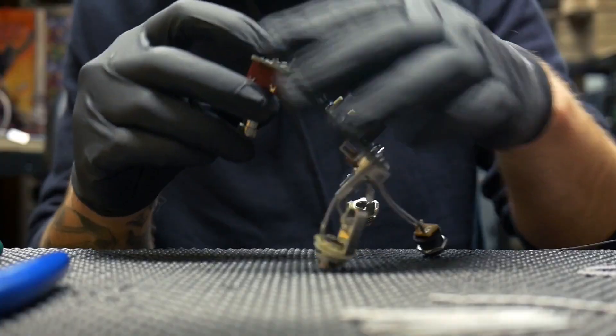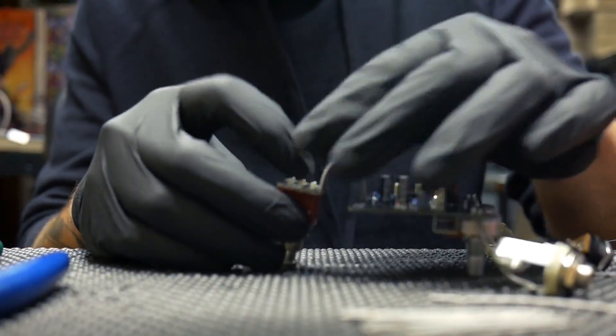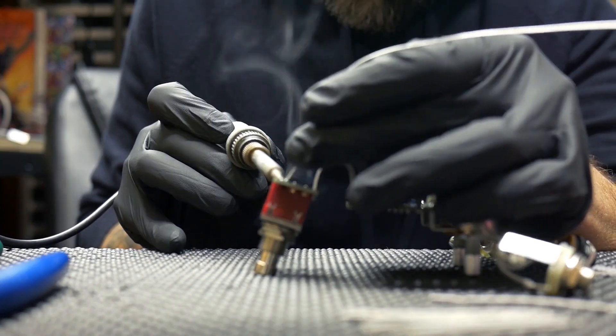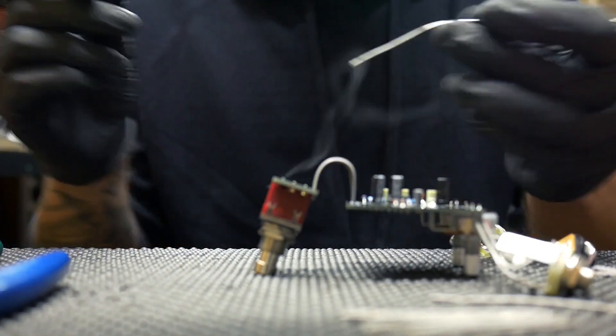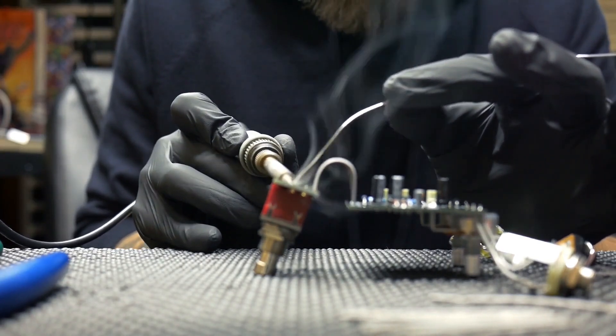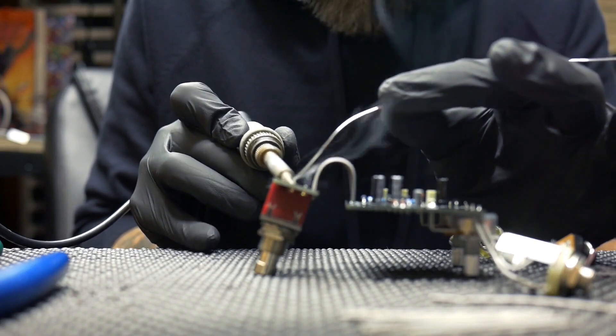Now you just need to install the switch. You can skip the LED for right now, and if you wanted to, you could go ahead and plug this in, test it, and make sure everything's working correctly — that your input and output jacks are wired correctly and that you're getting power.